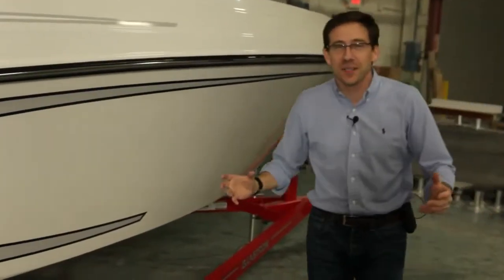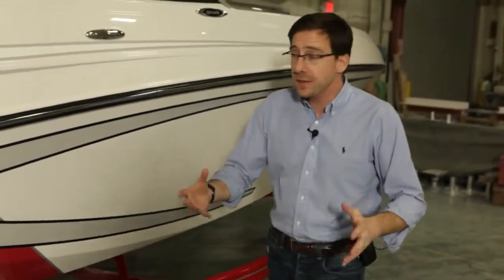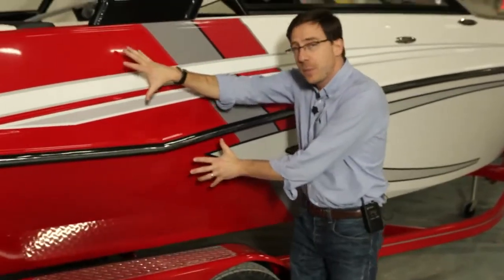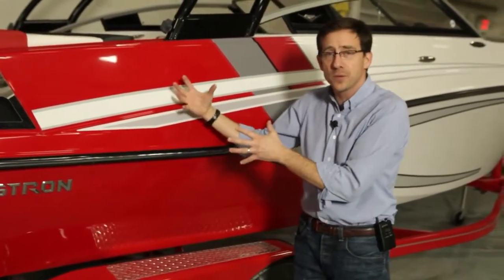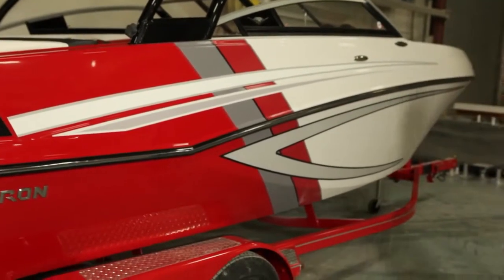The new GT series is designed in different packages. We have the regular GTs, the legacy package, and the GTS. Today I'm going to show you a GTS boat — very sport-oriented, a lot of graphics, a lot of cool features in and out of the boat to really dress it up as a very sporty, very sexy, great-looking product.